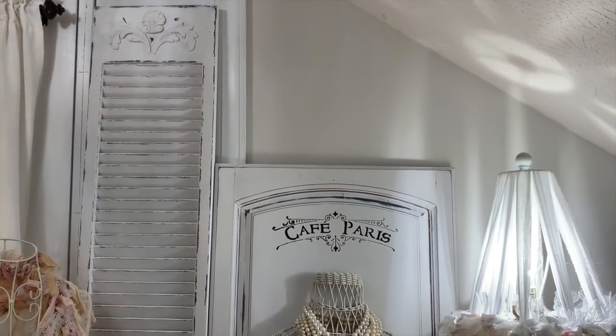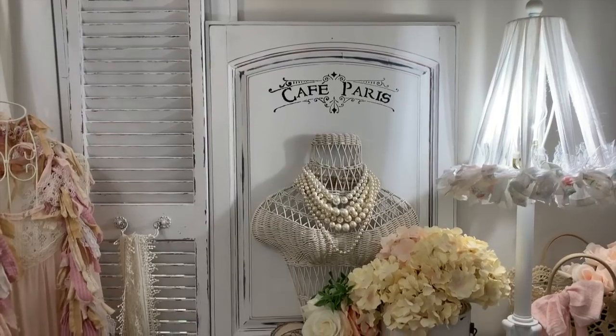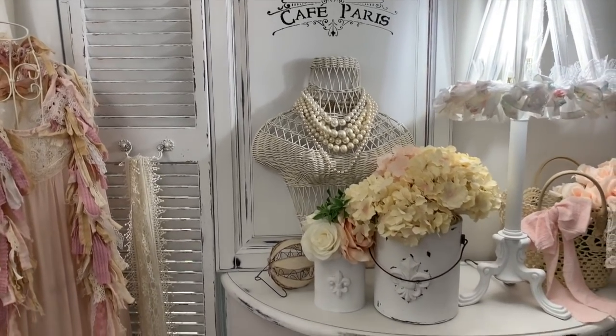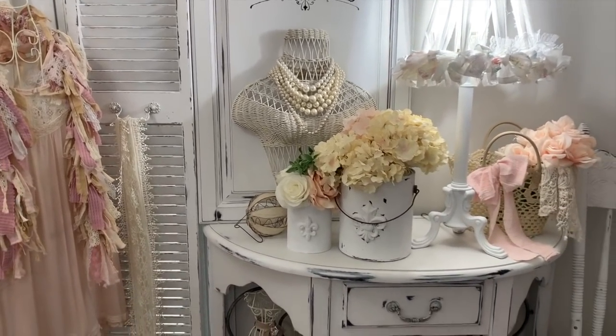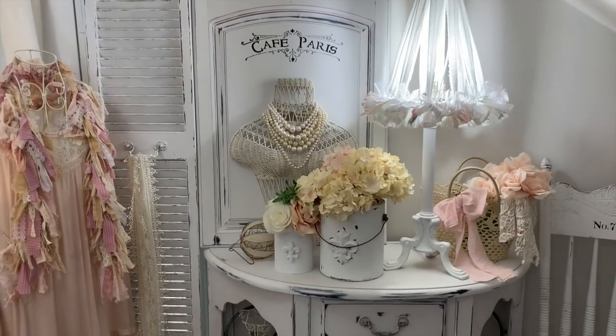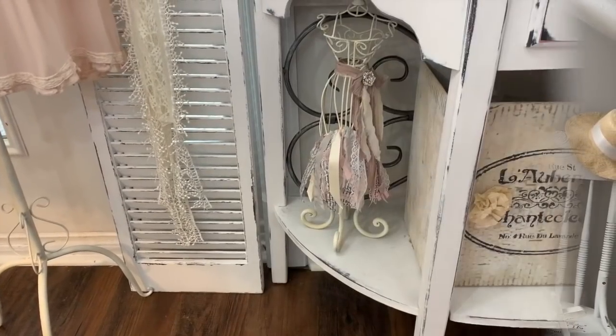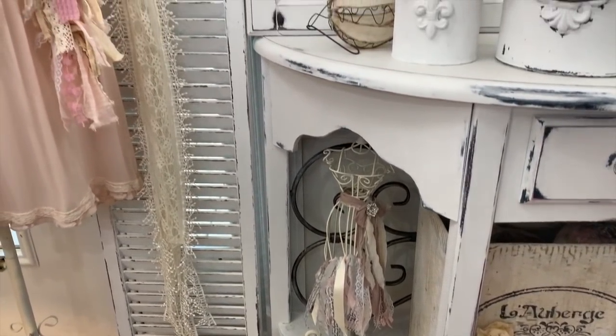What a great makeover the shutter got — it went from a drab brown to a really pretty shabby chic-looking shutter. There are so many things you can do with shutters — you can hang vintage clothes, handbags, even add glass doorknobs. I've got several shutters throughout my home that I hang on the wall; I hang hats on them and do so many things. So I never pass them up when I see them at yard sales or thrift stores. I hope y'all got lots of inspiration — if you ever see shutters at a thrift store or yard sale, grab those up!